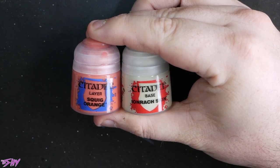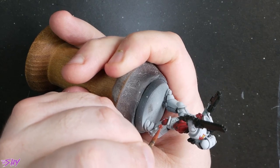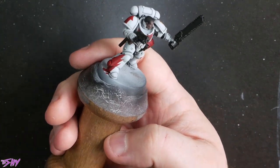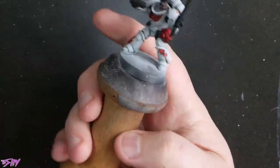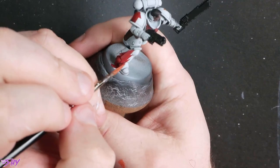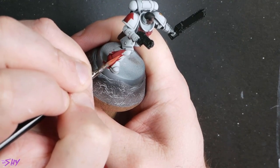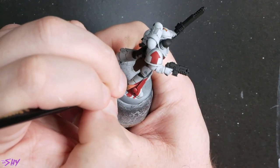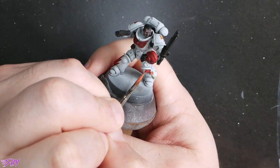Now both Squig Orange and Ironrack Skin, and these are just going to be mixed progressively into that Rhinox Hide. First of all, I'm going to use them just to do the purity seal — we've got the orange for the wax. I know this seems a bit weird to use orange, but I didn't want to use red because there's already red there, and I'm going to shade this really dark anyway. Ironrack Skin for the parchment. Now we've got some slightly more thinned down orange just to do a few highlights on the red — just picking out some edge highlights, this is really just to create a sense of separation. We're using these edge highlights just to make the free-handed parts look like they're kind of lit in situ with the rest of the miniature.